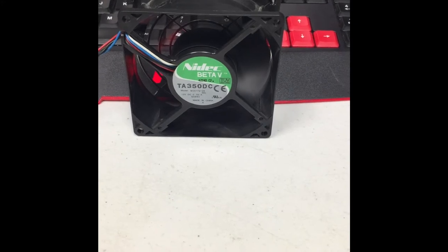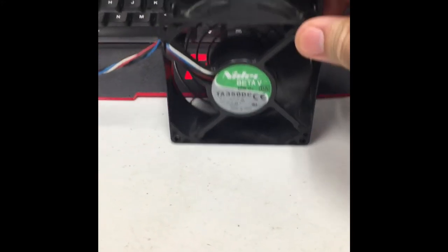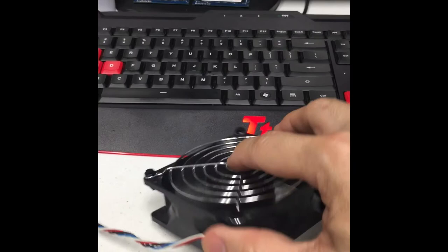I don't know how much CFM is actually flowing, but it's quite a bit — we can put something over here and it moves by itself. I put a reel on the back because I didn't want to cut my finger off.